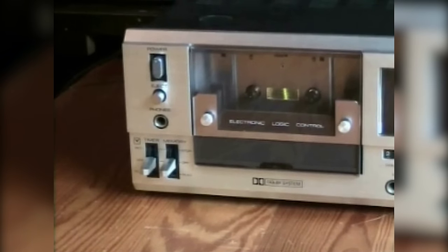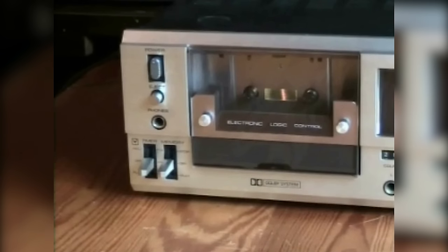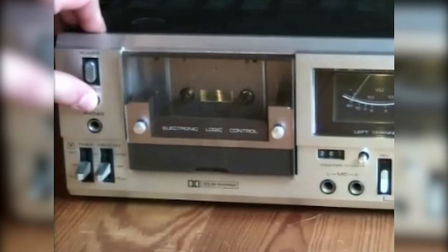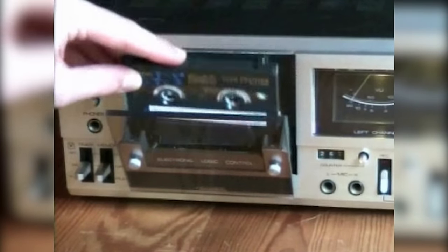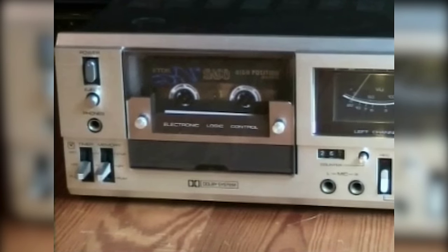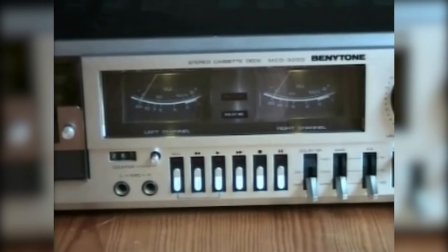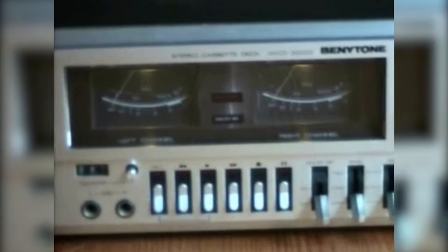This cassette deck was made in the late 70s — I think in 1977 — it says so inside on the motor. There is a memory switch with two positions, either play or stop. The cassette compartment is right there and it lights up. We get a nice pair of VU meters, and between the VU meters we have two lights for record and for Dolby.